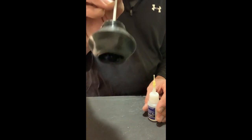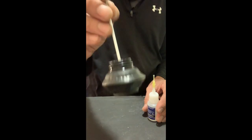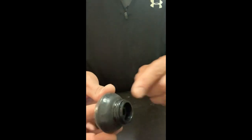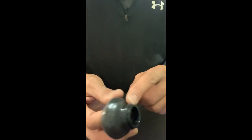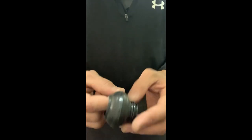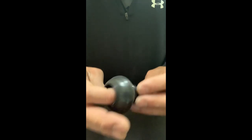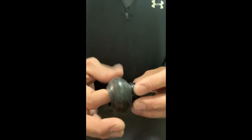Now it looks good. I did put glue a couple of times — I think I put glue two times. Double check it to make sure there are no openings.